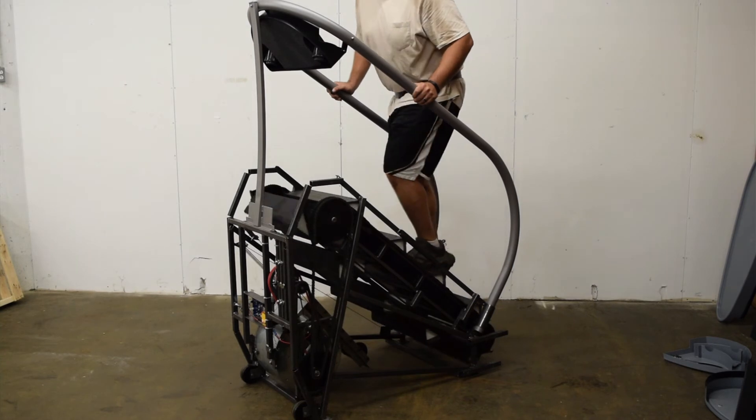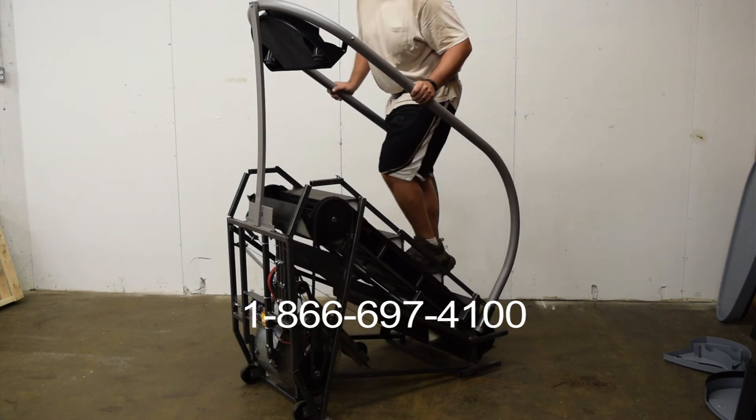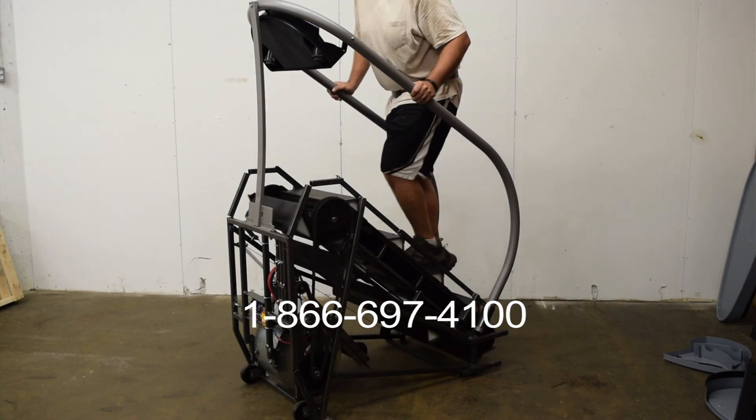If you have any questions regarding replacing the cable assembly, please call our office at 1-866-697-4100. Please have the serial number of your unit available when you call.